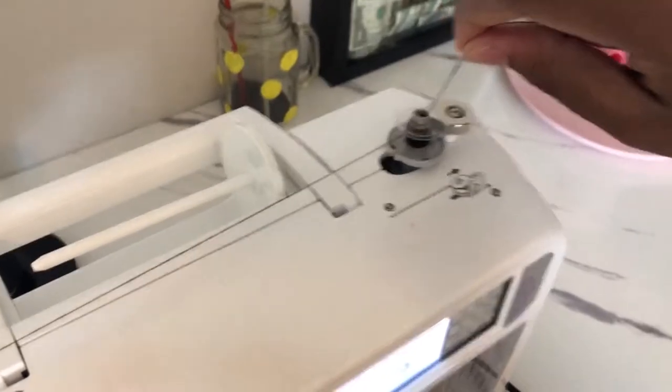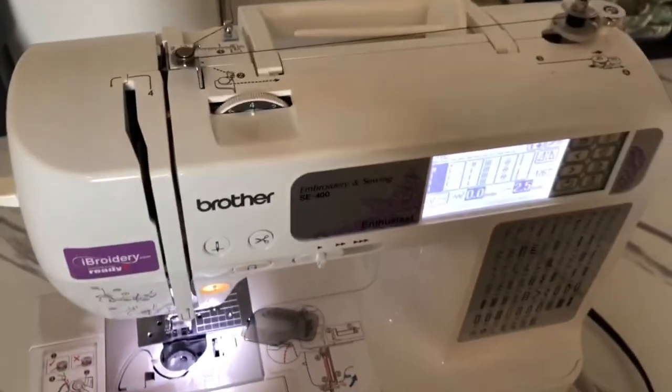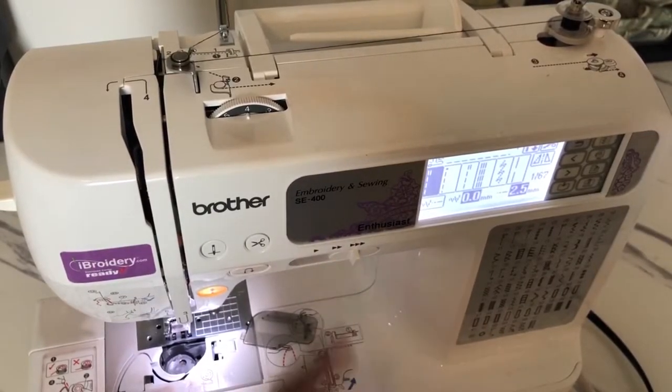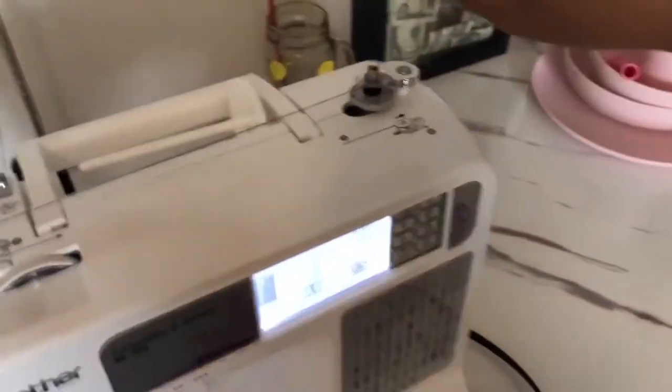It's going really slowly because the settings on my machine are at the lowest. If you just move it over here it goes much faster.